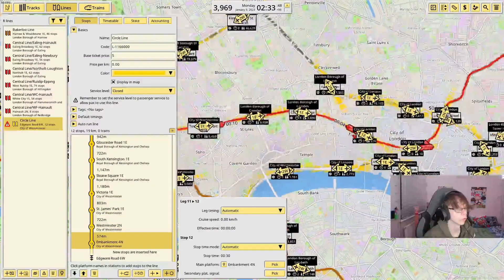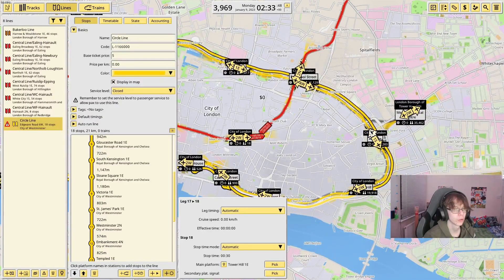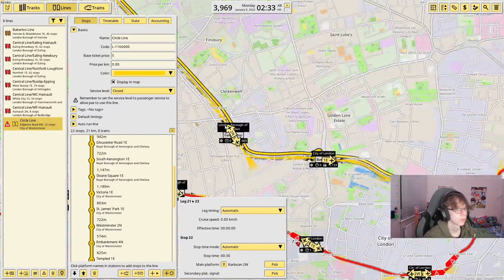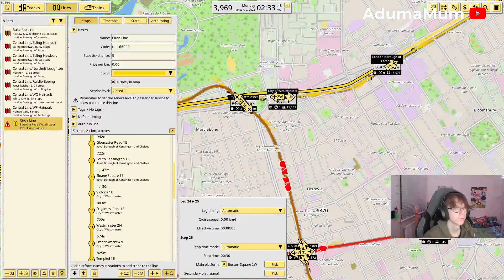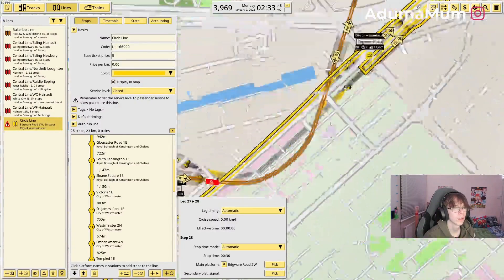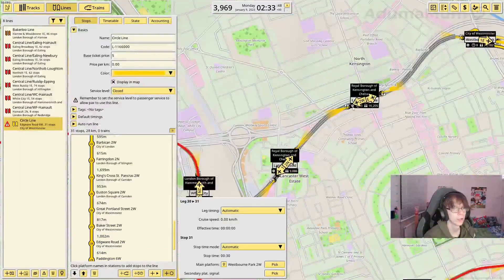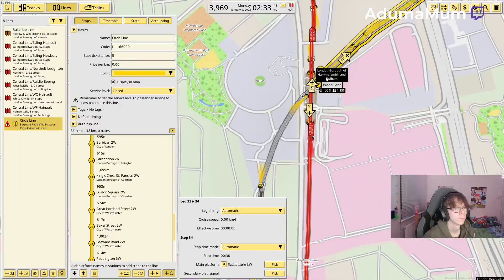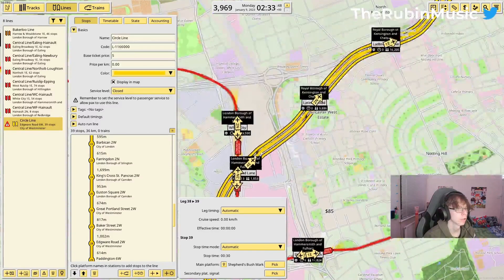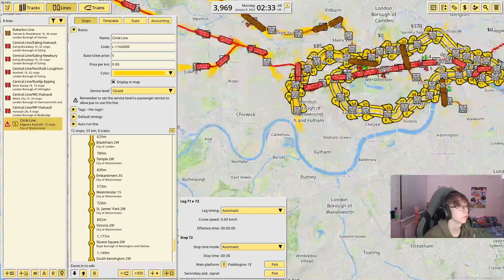Missed out on Westminster there, but we'll just add that back in. And now it's noticed that I want it going a certain way, so we just go through and add every single line here, then it goes into Paddington here, and goes all the way across to Hammersmith. We're just going to bounce out of there and go back across the line, and now it slots back into Edgeware Road here and it will U-turn back out.